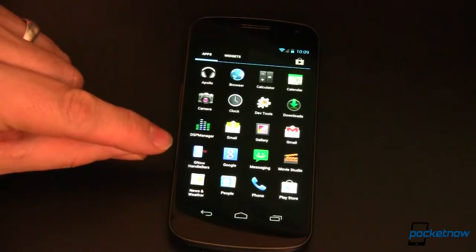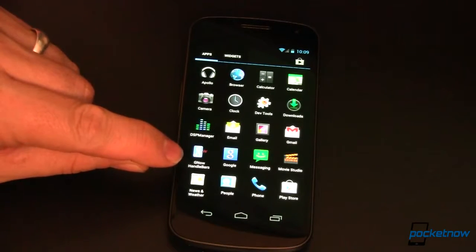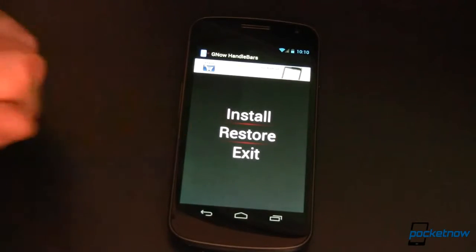Unfortunately, if you're like me and many others, that only works some of the time. Mine did not. If that's the case, fire up the Handlebars app and restore. That will put everything back to the way it was before you started the process and you can now go with the other method.